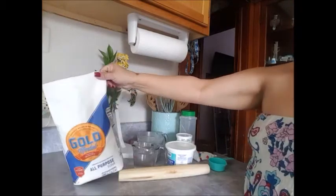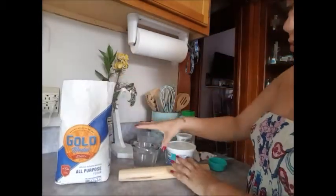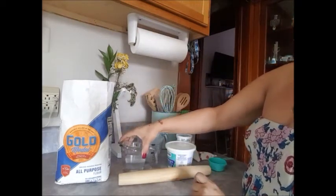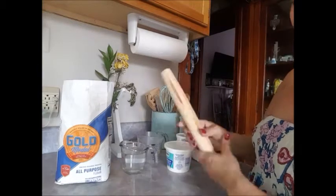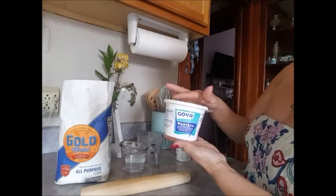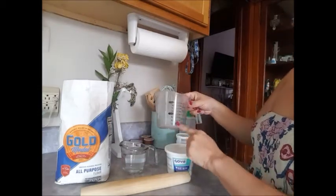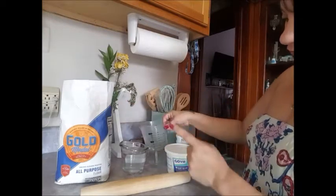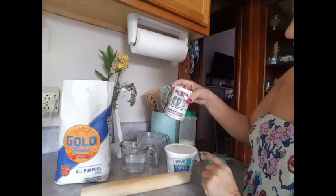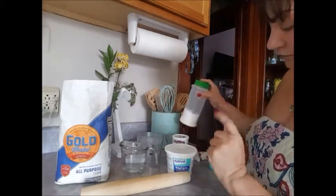The ingredients we're gonna use are three cups of all-purpose flour, one cup of hot water — mine is really hot from the microwave, you don't have to have it that hot. You need a rolling pin, and manteca, lard, or shortening — you're gonna use one-third cup of that.